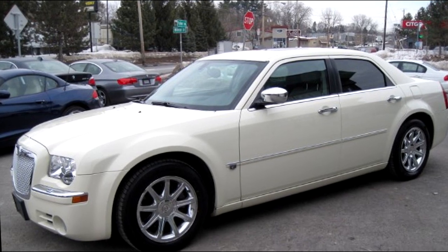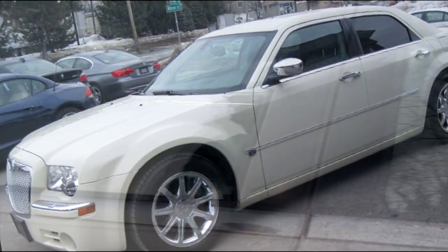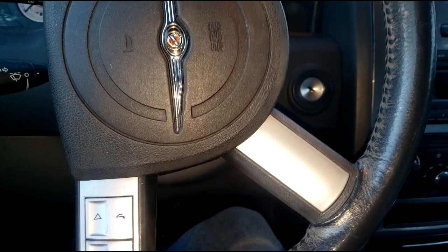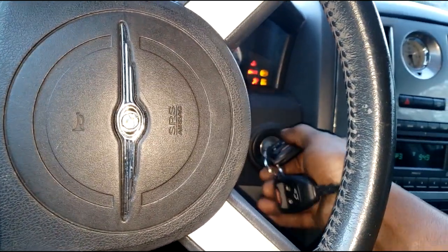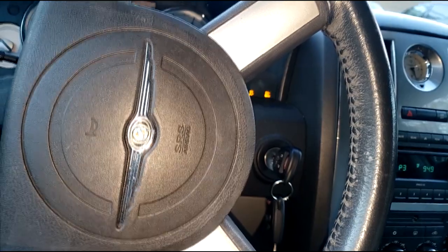I think this is it guys — hard shifting, banging in and out of gear, and sometimes it will not crank. Let's first try to duplicate this. No sense trying to diagnose anything without being able to duplicate it. All right, here we go. Started right up — I hate when that happens. I want to see if the check engine light is on.